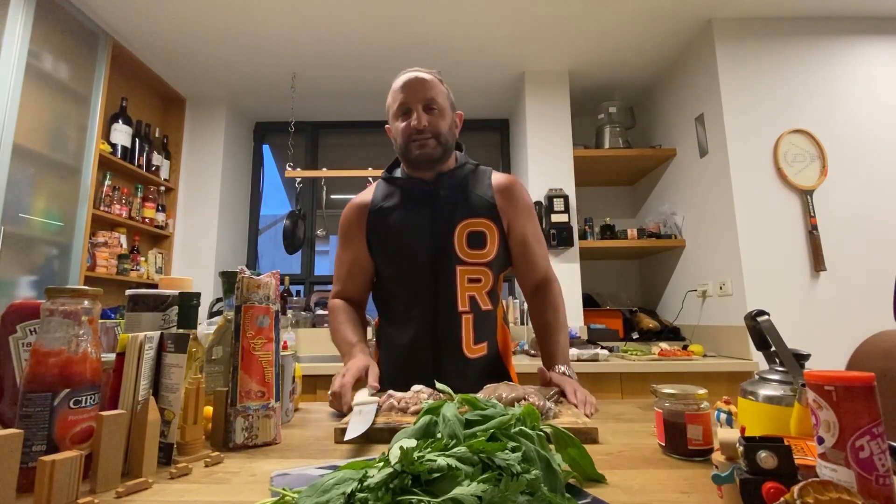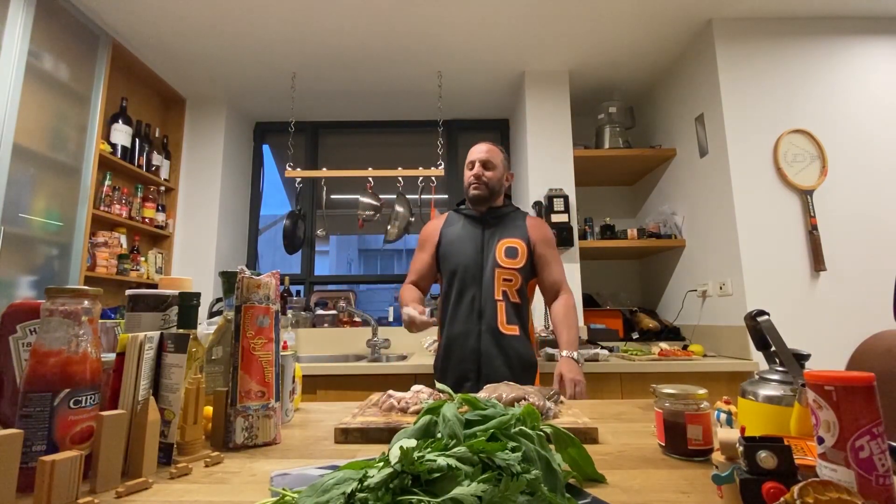Usually there is an old legend that says you have to boil the octopus first in hot water — we are going to skip that. We're going to cook it on olive oil and many many other tasty things. So pay attention, it's gonna be fast.